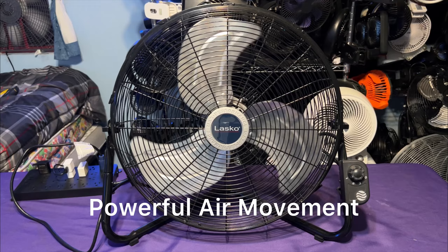This fan has a sleeve-bearing motor. The blades are somewhat heavy, so the spin-down time is decent.